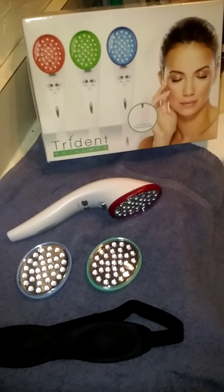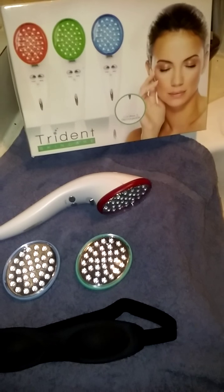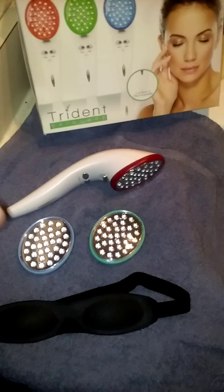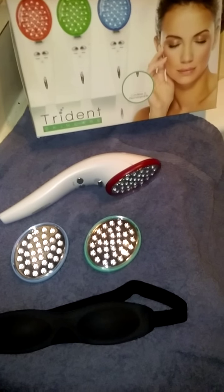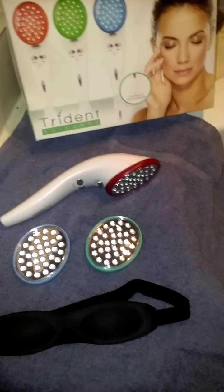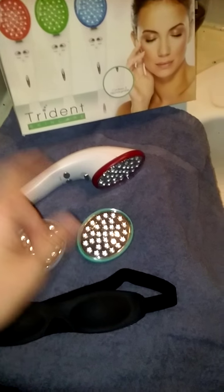What you'll do is move the lights in a circular motion over the areas you're trying to treat. For me, using the red lights for fine lines and wrinkles, I would go by my eyes — not in my eyes, but around where my crow's feet would be, or around my mouth for my laugh lines. You would do the same thing for any hyperpigmentation you want to take care of, or acne — you can also use this on your body for acne.